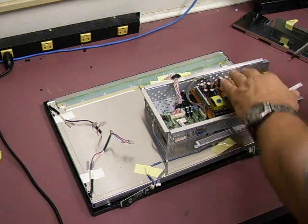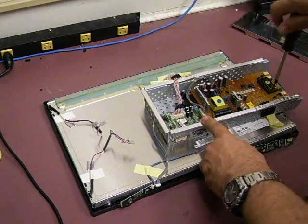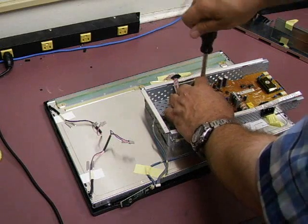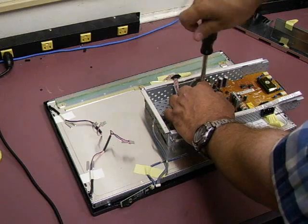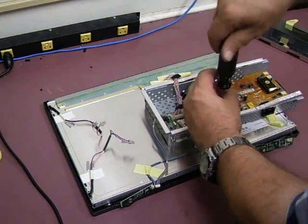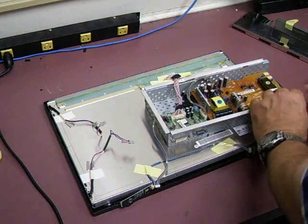Even if you're just testing it, you still want to make sure that you have all the screws back in, because the board uses some of the screw mounts to ground itself back to the metal frame of the chassis, to provide return paths for the power. If you don't have them all installed, the board is not properly grounded and could cause an electrical shock hazard. So make sure you put all the screws back in before you test it out.